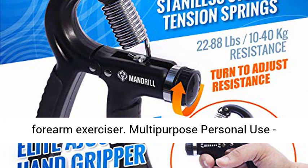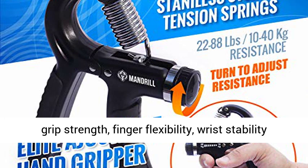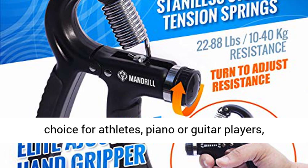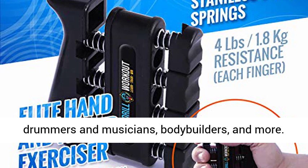Multipurpose Personal Use: Mandrill Grip Strength Trainer can help improve grip strength, finger flexibility, wrist stability, or overall forearm power, making them a good choice for athletes, piano or guitar players, drummers and musicians, bodybuilders, and more.